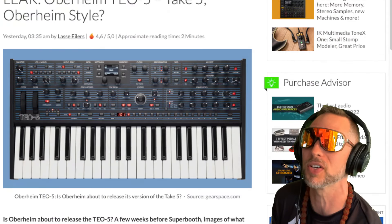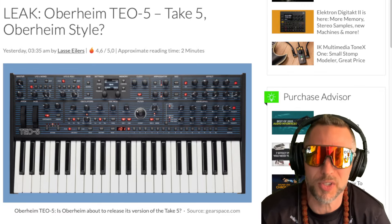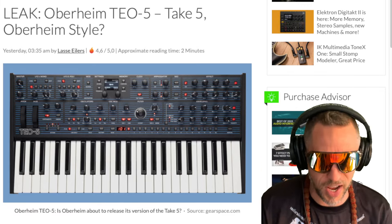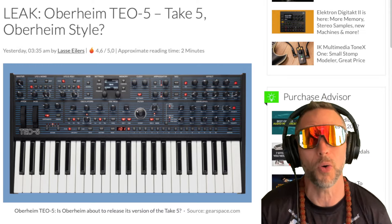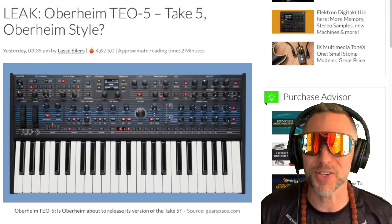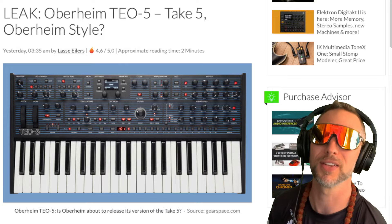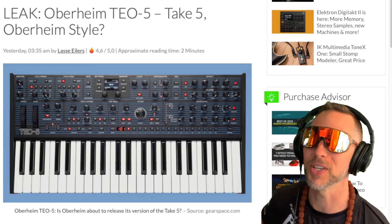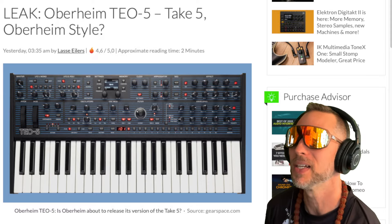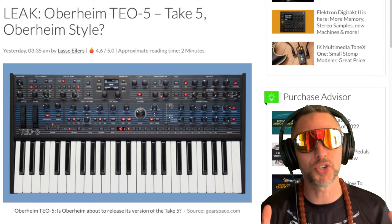If you're in the market for an OB-X8 or OB-6 sound but don't want to break the bank, the other synthesizers are five thousand dollars — and most people don't want to spend five thousand dollars on a synthesizer unless you're a pro or you've got a very supportive partner.